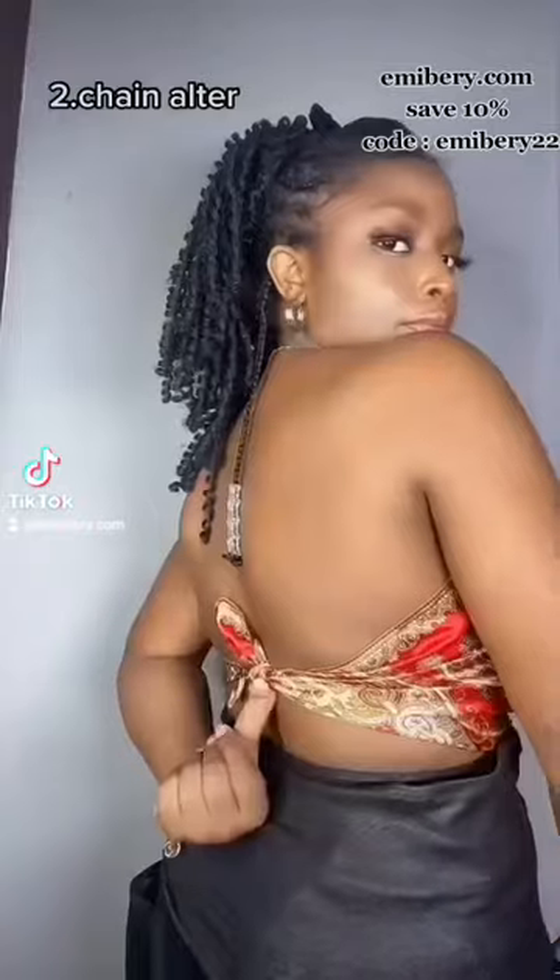Next is this chain outer. Use a pin to secure it, then tie it at the back and you have this pretty chic look.